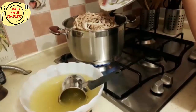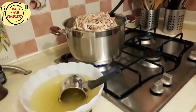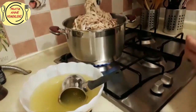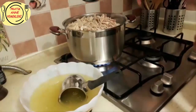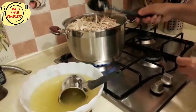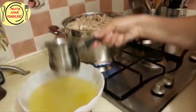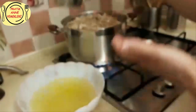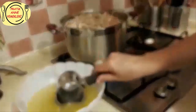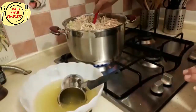Gördüğünüz gibi tencerem 5-6 kilo ve bu bile küçük gelecek, daha büyük tencerem de yok. Şöyle ara sıra karıştırın, bırakıp gitmeyin, başından ayrılmayın, çünkü dibini tutabilir. Sıvılığı size kalmış; ne kadar tavuk suyu istiyorsanız, ağır olur derseniz biraz normal su da ilave edebilirsiniz. Ara sıra karıştırarak kıvamı anlayabilirsiniz.